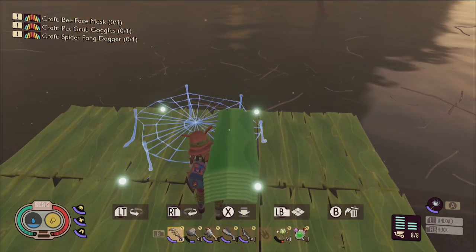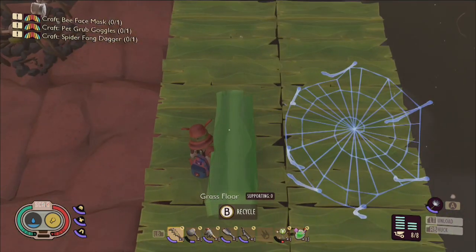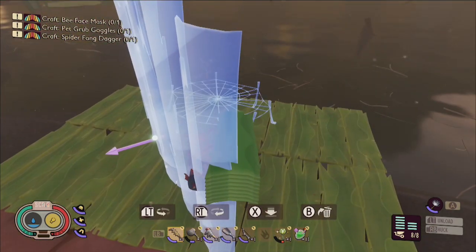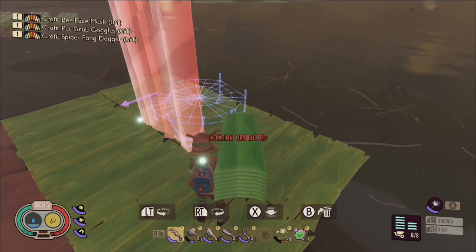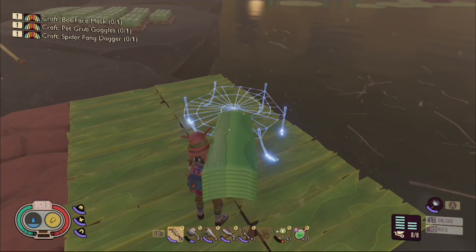You'll want to rotate the bounce web so that the slightly curved edge is facing towards the direction where you want your elevator to be positioned. You'll need to use grass walls for this design, and I highly recommend using a grass floor as the foundation as well, but I'll discuss more about why later on.